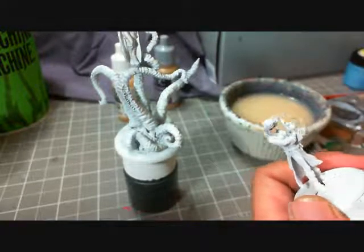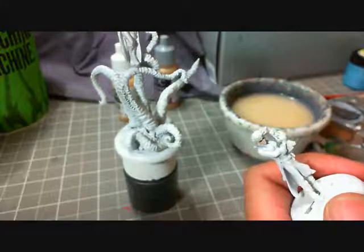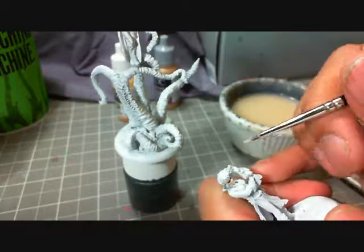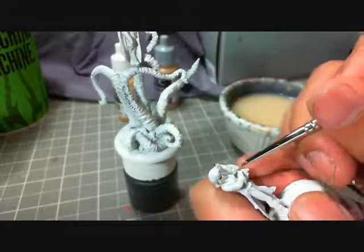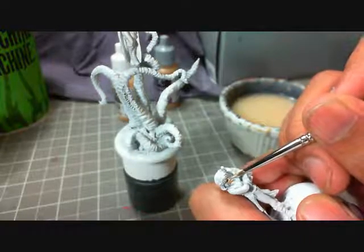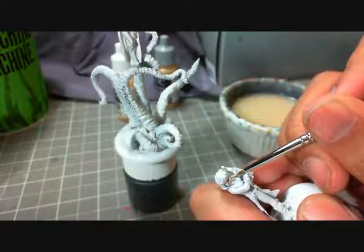With some of the other models you guys have seen me do, you've seen me start off much lighter than this. You'd think with a Neverborn sort of creature that Pandora is, I'd want to start off pretty light. But this model's out in the sun a fair bit, so I didn't feel like I needed to start off too light.